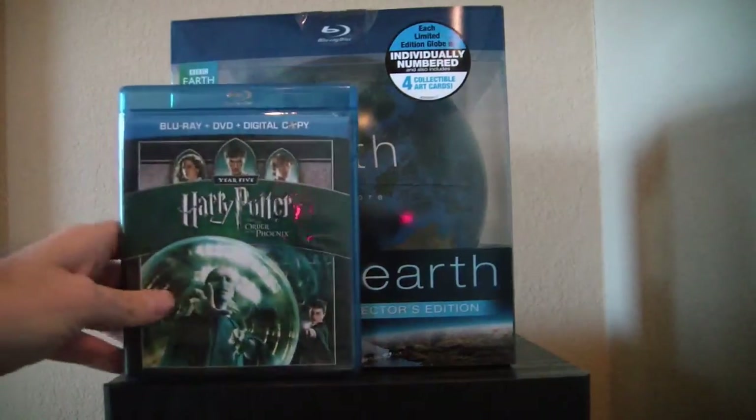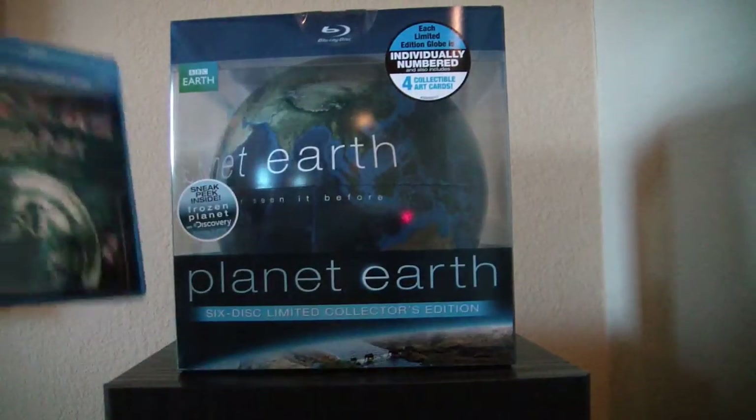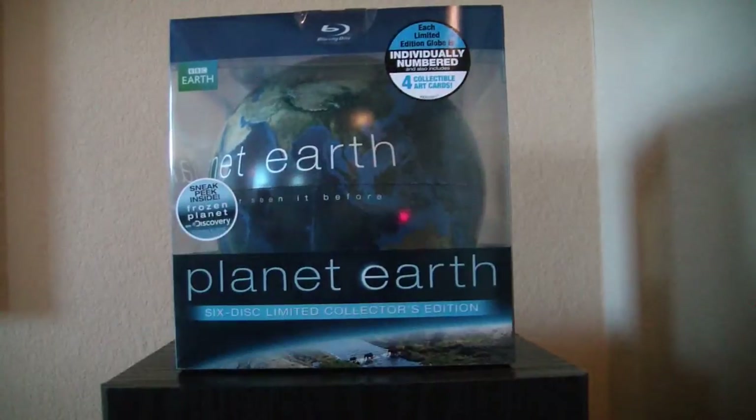Let me show you how huge it is. Here's a normal Blu-ray case, and here's this. So it's going to take up quite a lot of real estate, okay?